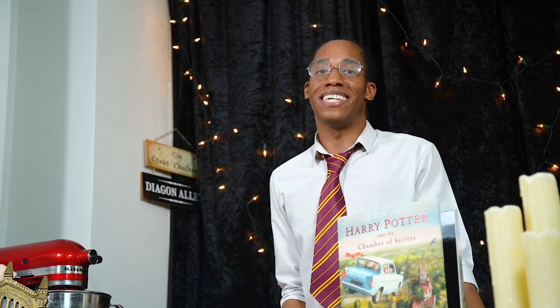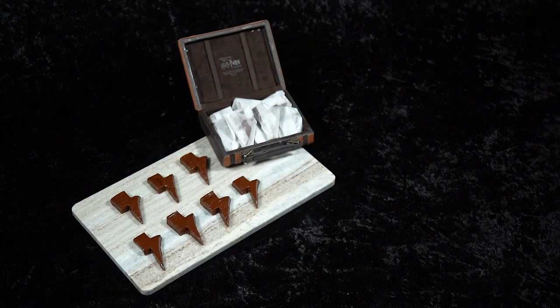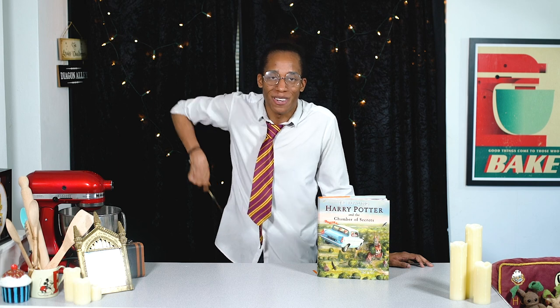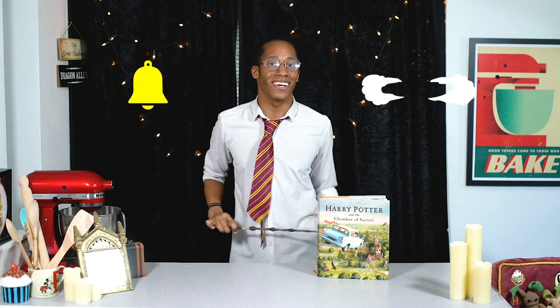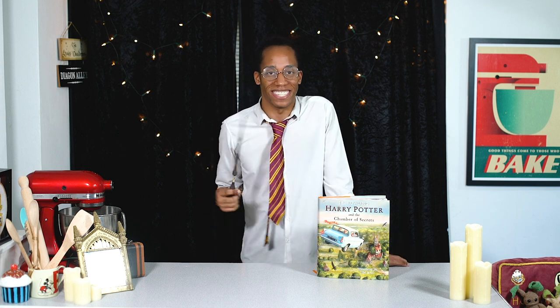If you missed last week's recipe where we made some magical wizarding world toffee, make sure you check out the link down below in the description. If it's your first time in the kitchen and you want to see more, hit that subscribe button and click on the notification bell — you'll get an alert every Magic Monday when there's a brand new recipe. Speaking of which, let's head back into the car.